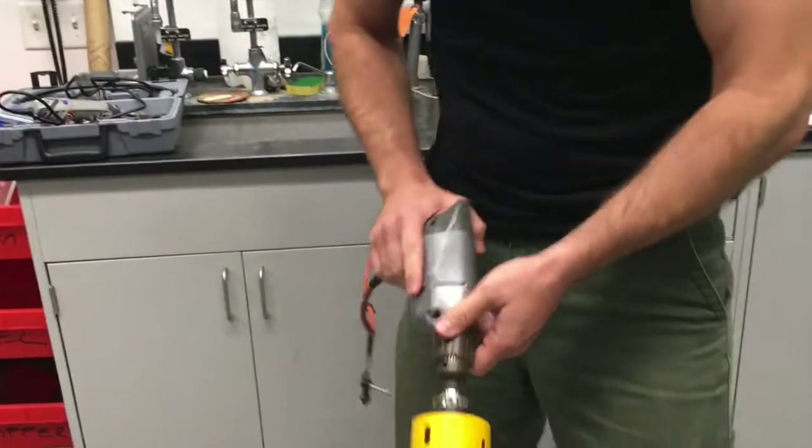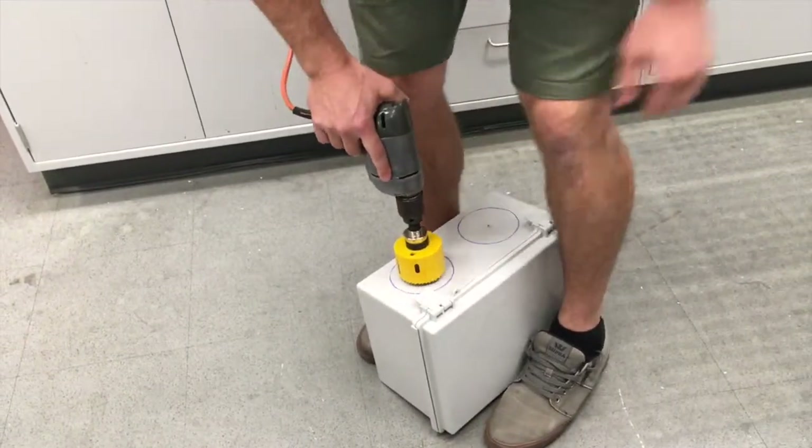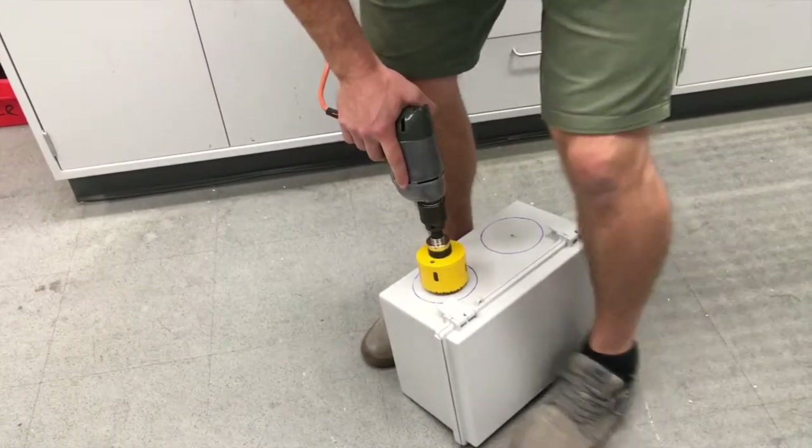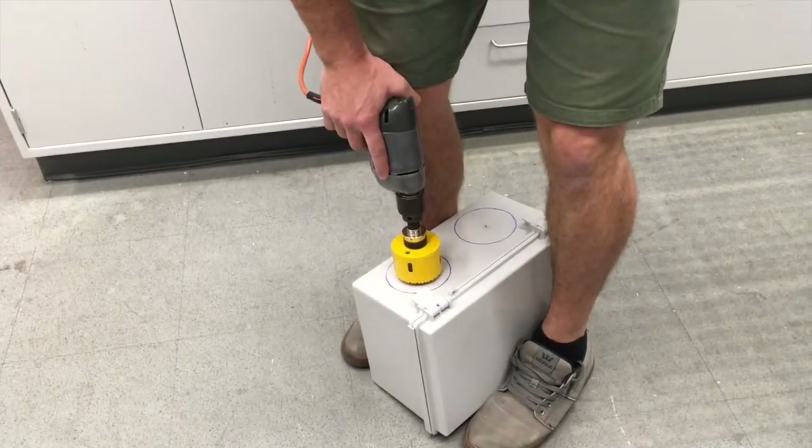The next thing is that we're going to line the drill by looking through the hole on the side like this. The third thing is we're clamping very strongly with our legs so the blocks can't move.